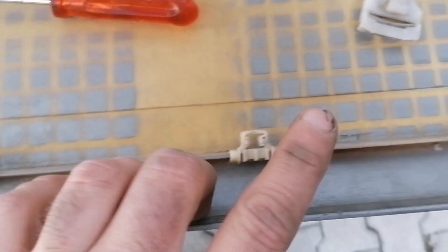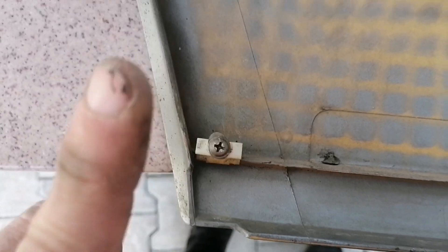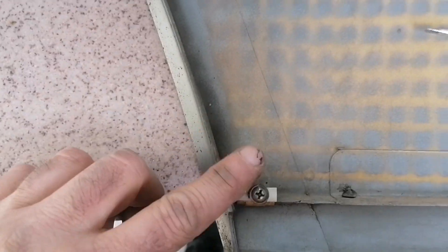I managed to save the plastic clips here. Don't lose these two screws - they're important.